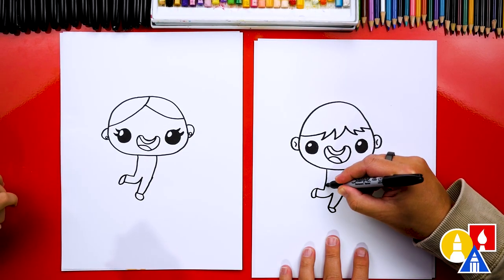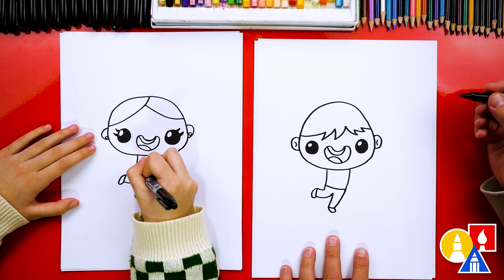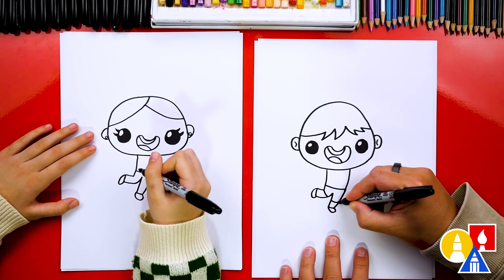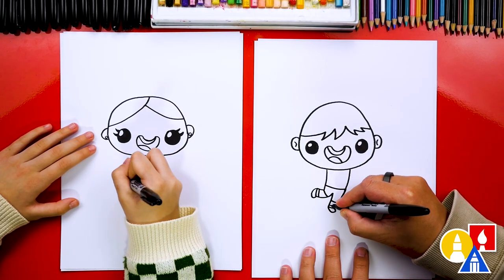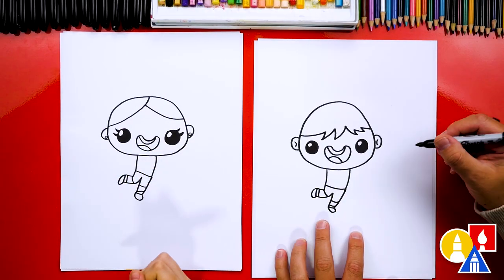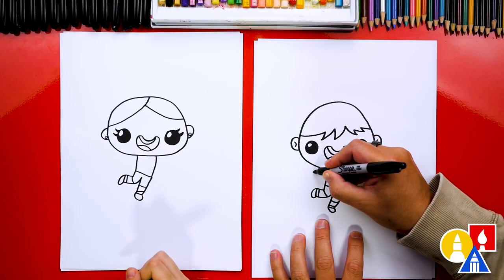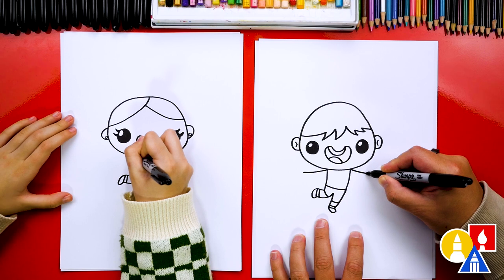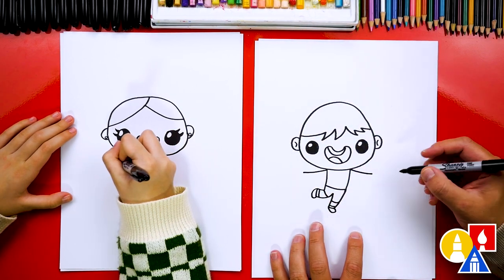We can also draw a waistline or the bottom of the t-shirt. And then we could add shorts — lines on each leg. I'm gonna draw sock lines too, another line further down. Now let's draw the arms. We're gonna draw one arm that comes out here and one line out to here — you kind of have to make them long so that the jump rope can come around the head.